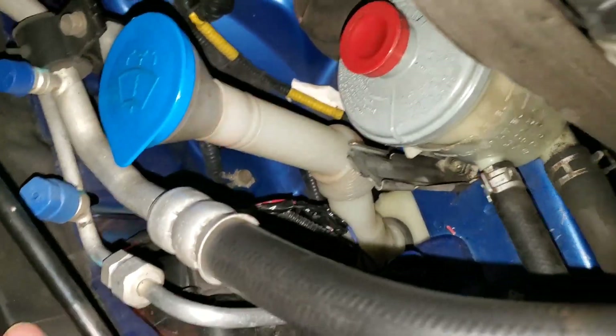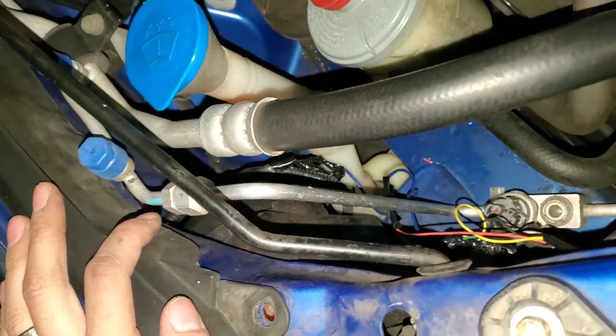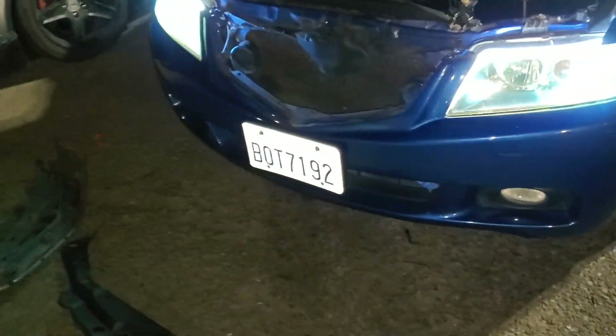I went ahead and did the turn signals — hazards on, there they go. So the yellow wired up to the green of the turn signal bulb, which is this one right here — and this is for a TSX, you might have to look up wiring diagrams for yours. For the ground, it doesn't really matter — you can ground it to literally anything, so I grounded it to the black one on the amber lights. When I turn it to the first position, which is just the ambers, it turns on just the white light.